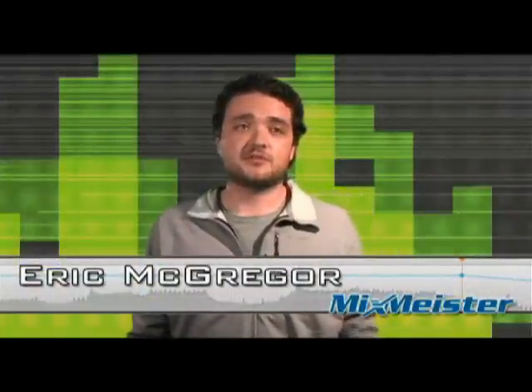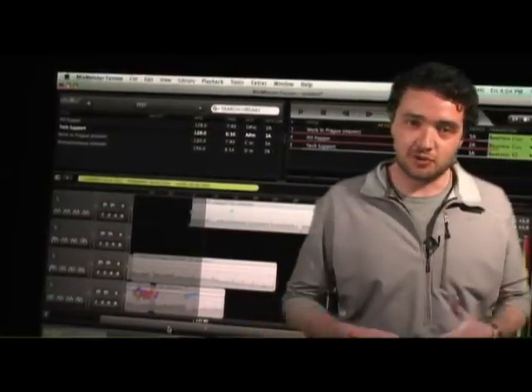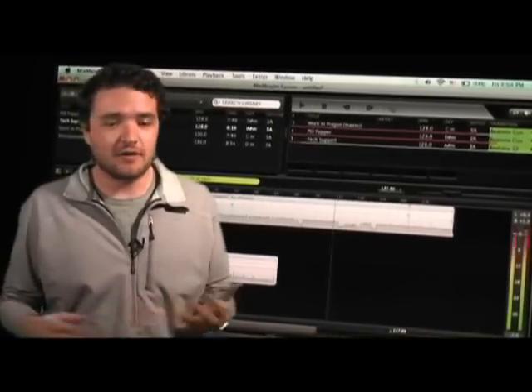My name is Eric McGregor and I'm a product specialist for Mixmicro Technologies. I'm really stoked about this product — personally, I love Mixmicro software. Using it live has been awesome as well as in the studio. However, now I can actually get my hands off the mouse.